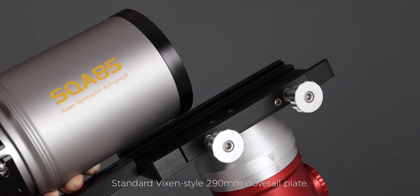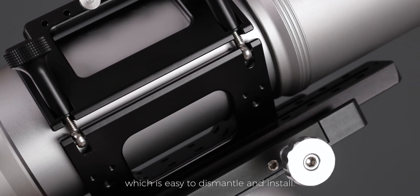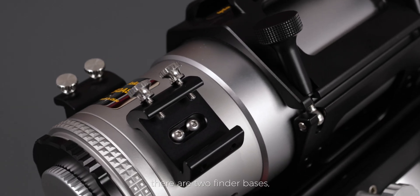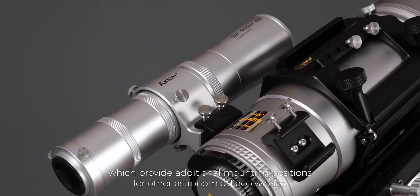Standard Vixen-style 290mm dovetail plate, which is easy to dismantle and install. On both sides of the focuser there are two finder bases, which provide additional mounting positions for other astronomical accessories.